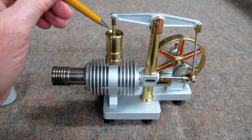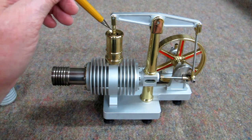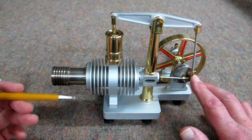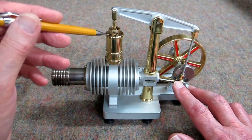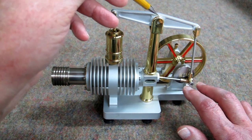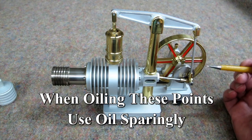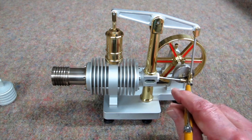If you lubricate this, I'll take a toothpick and put just a speck of oil down here on this pin where this pivots. The same way here. You do not want to put any oil in here — this is to remain dry. Oil would just give it excessive drag and slow it down. Put a little oil here and here on both sides of the clevises, here, and this one inside here.